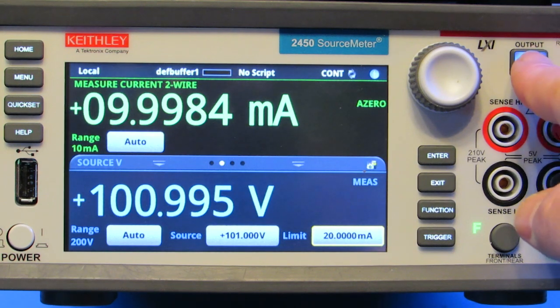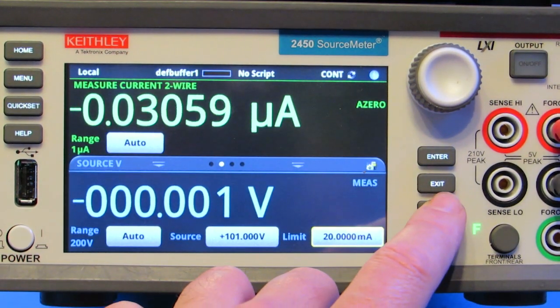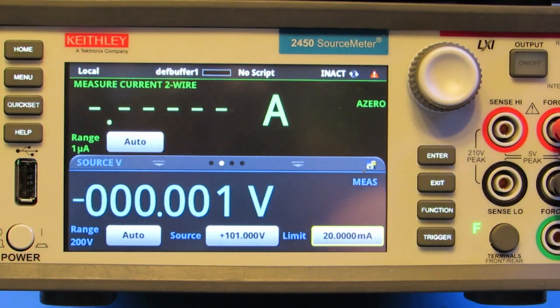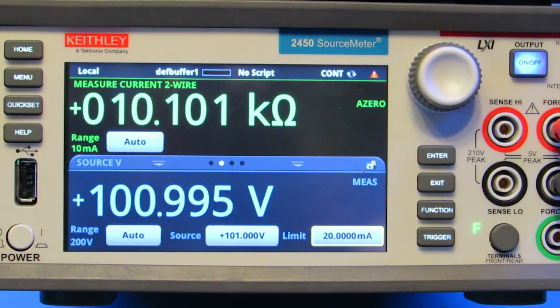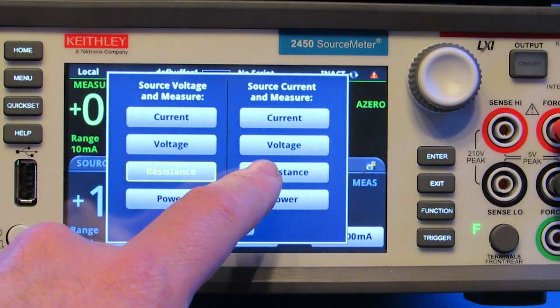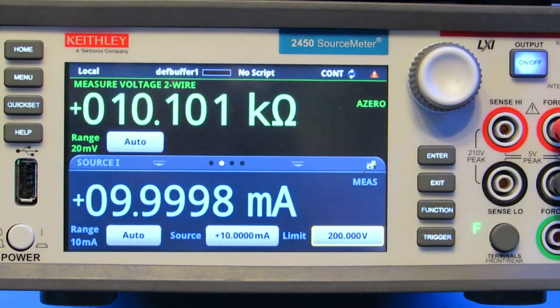The same techniques can be used to measure and display the resistance. We can set the SMU to source voltage and display the resistance in just a few quick taps, thanks to the innovative touchscreen features of Keithley Instruments' graphical series SMU. In this application, we set the source voltage to 101 volts and obtain the resistance value of 10.1 kOhms. We can also set the SMU to source current at the 10 milliamp level and measure and display the resistance to obtain the 10.1 kOhms.